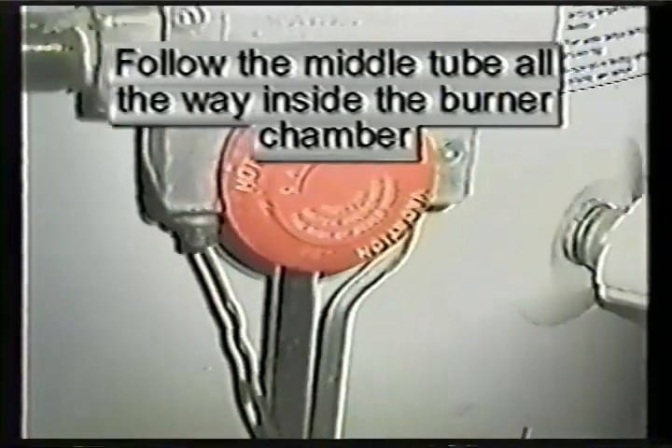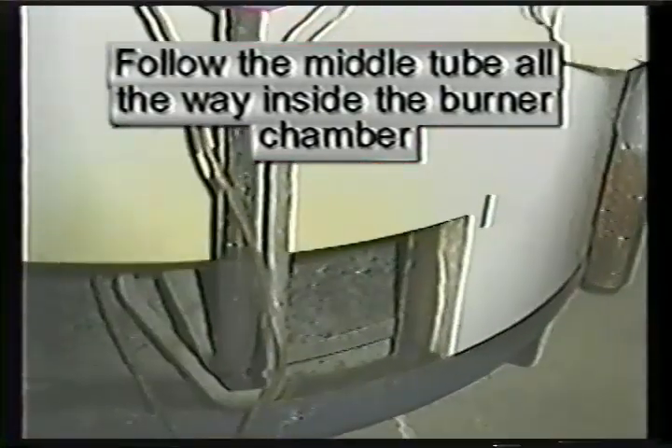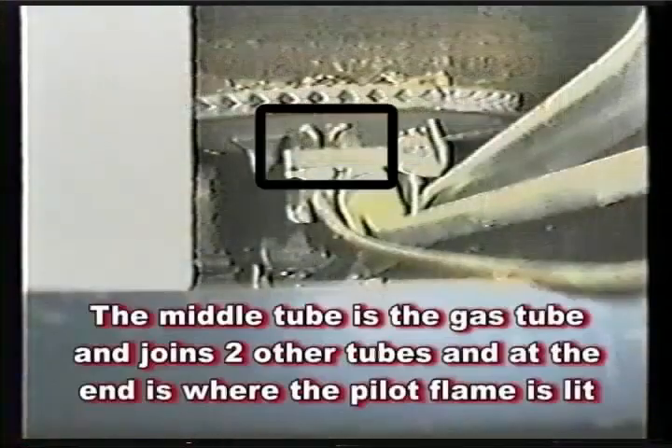Follow the middle tube off the bottom of the control valve all the way inside the burner chamber. The middle tube is the gas tube; it joins two other tubes, and at the end is where the pilot flame is lit.